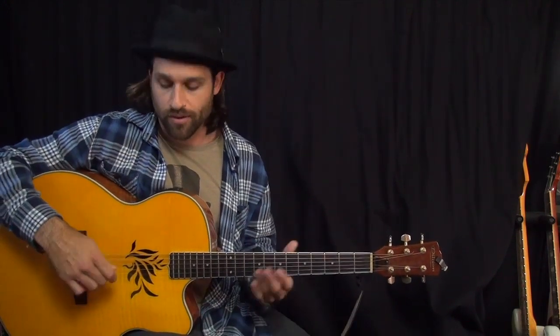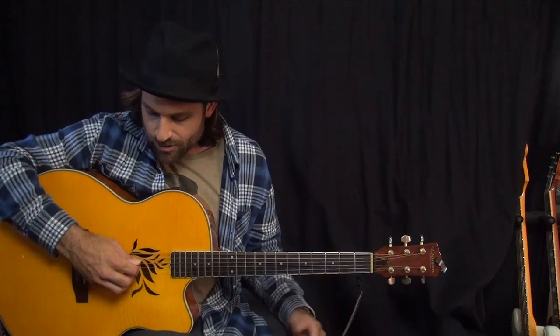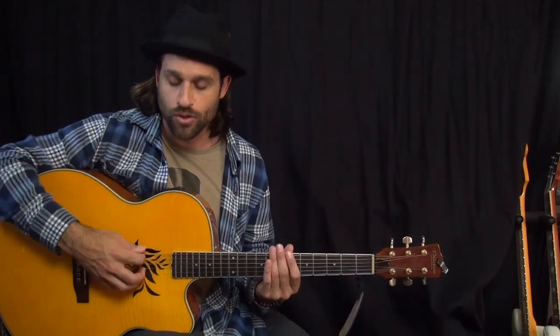Some of you guys out there who are really diehard acoustic players might be familiar with DADGAD tuning. For those of you who aren't, I'll go ahead and explain it. Basically, at some point in your guitar playing career, you've probably tuned your guitar down to drop D. That's where the low string matches the sound of the fourth string. So instead of E, A, D, you end up with D, A, D — hence the 'dad' part of DADGAD.